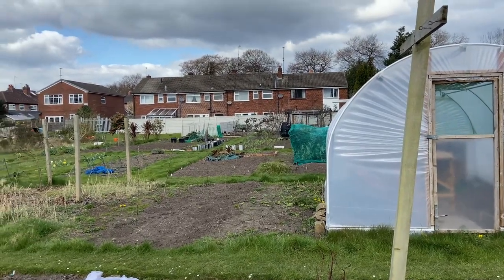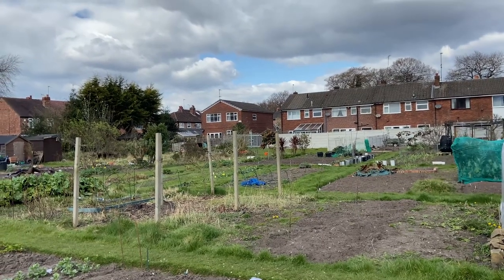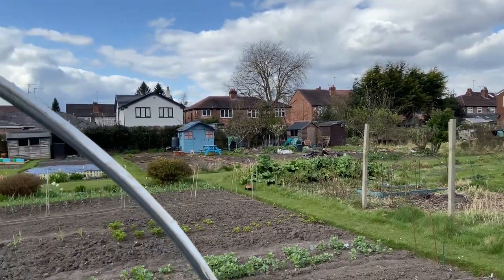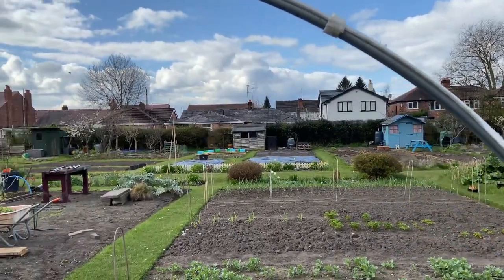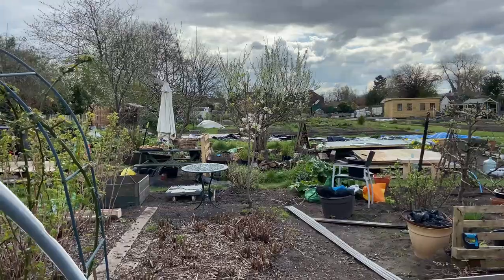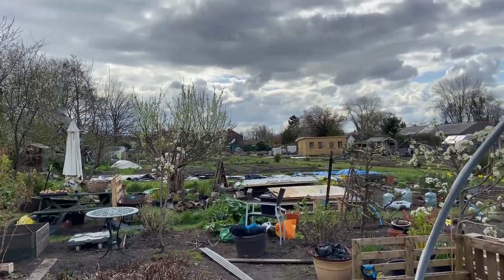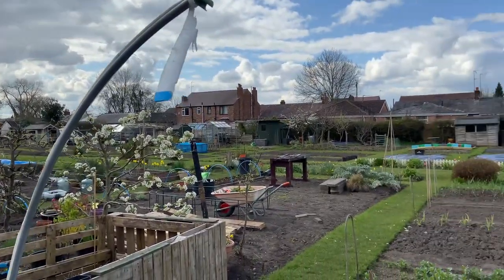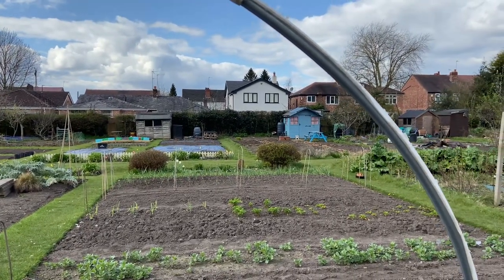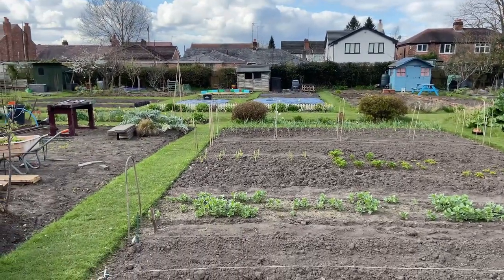We've got the allotment completely to ourselves today, Saturday, just after lunchtime — absolutely deserted. I think Sunday is a bigger day for people on this allotment than Saturday; perhaps there's more still to do on a Saturday. Lovely weather, all the blossoms started on the trees. Sorry about the broken polytunnel still — still can't seem to get the tools down here to get it taken away. But everything's getting weeded as well.